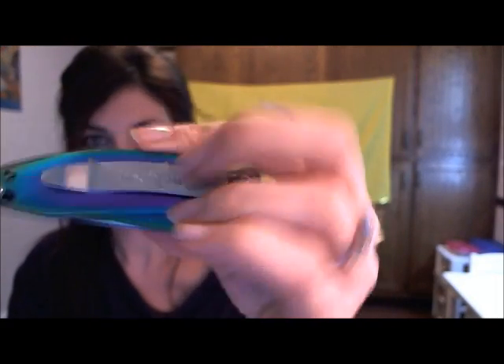It has the little thumb stud opening method as well as the flipper, just like the Leek. It also has this little lock down here, which I'm not a real big fan of. It does seem to engage when I put it into my pocket. I think I'm just going to try to tighten that up and see if that takes care of the problem.